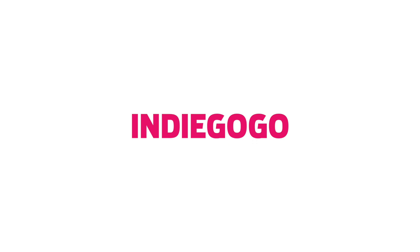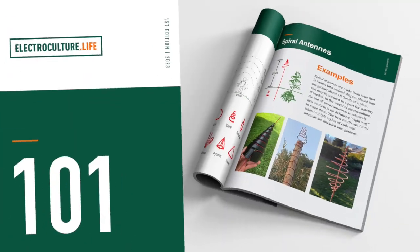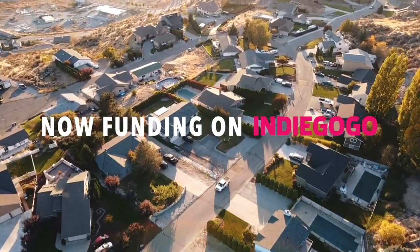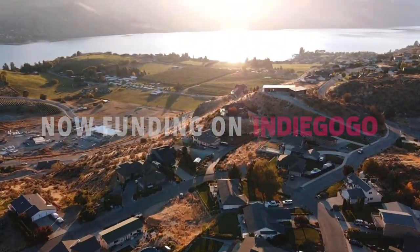To support our mission, you can purchase our guide to electroculture as a downloadable PDF or physical booklet. All proceeds raised will go towards funding the Electroculture Life documentary project. Thank you for your help, and as always, stay electric.